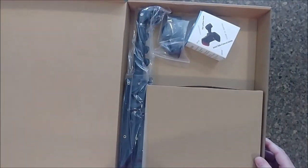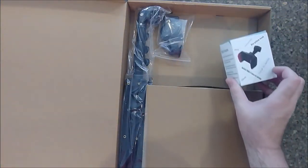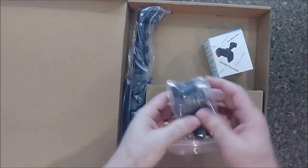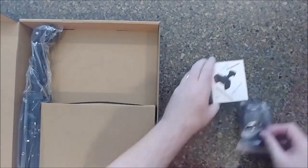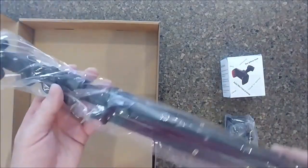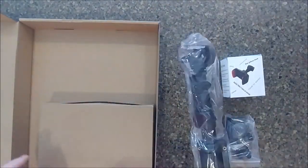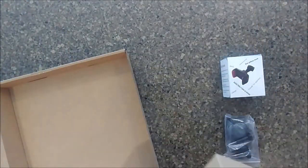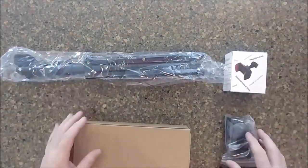We have a mount. We have the mount for the mount — so far, nothing weird. It's all about presentation. We have a stand. So far everything looks right. Then we have the most important part, which is, I'm guessing, the ring light. Oh, and of course the user manual — toss that. Let's get into each of these.